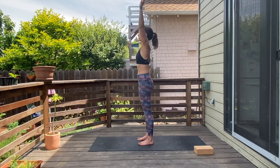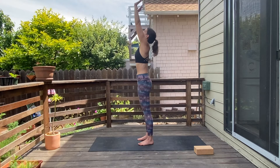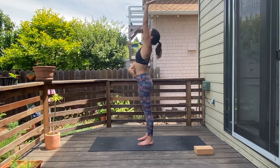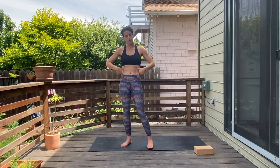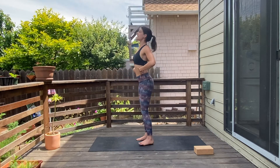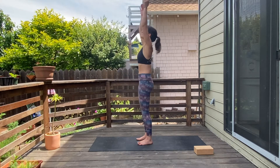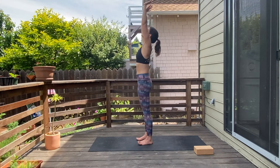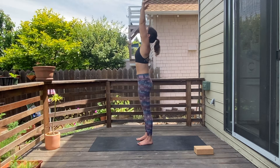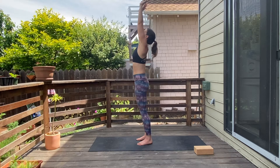Let's come back up — same thing. Inhale, reach the arms up, flex the palms, elevate through the shoulders, tuck your ribcage in so the space between your hip bones and the bottom of your ribcage heightens. Keep flexing the palms, look between the thumbs, think about growing longer through every part of your body. Three, two, and one — release.